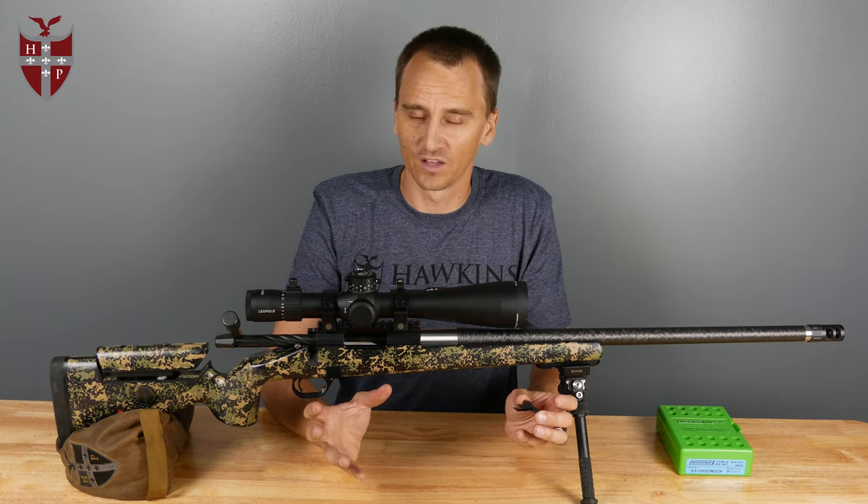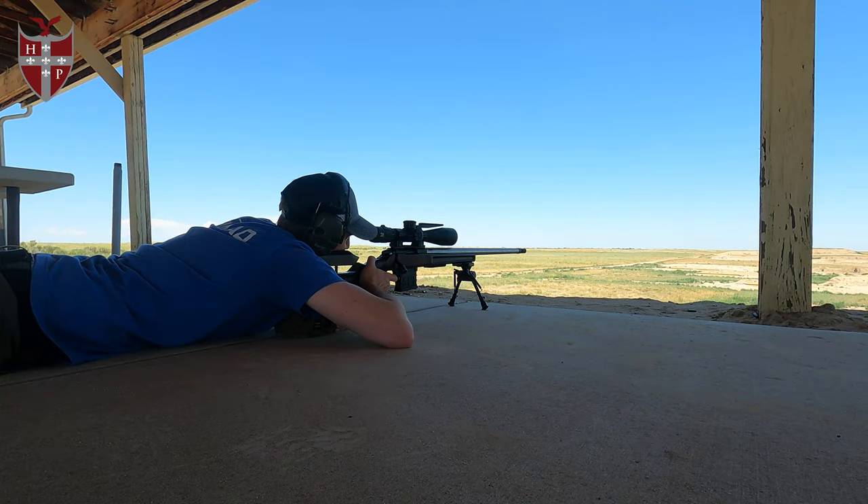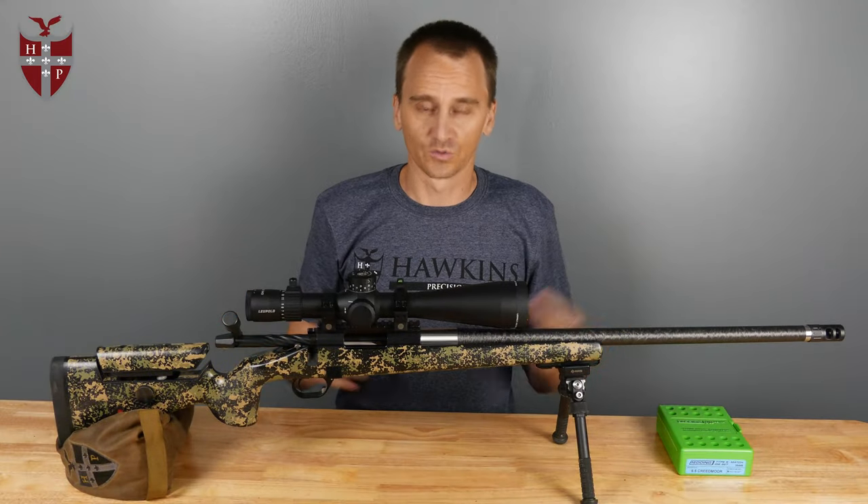Like I said, I run a .223 and I have this longer latch with the MDT polymer mags and they work great. If you're going to run a standard 6.5 Creedmoor, just go with the standard latch.